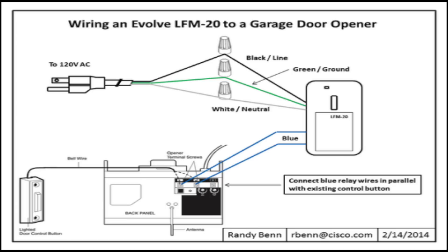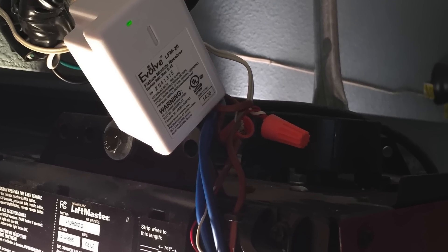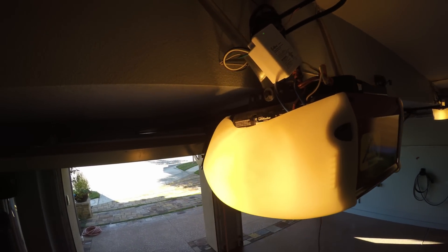Once mounted, make sure the relay is secure so it doesn't fall from the vibration of the garage door opener. Also, keep it away from the light bulb to prevent the relay from overheating.